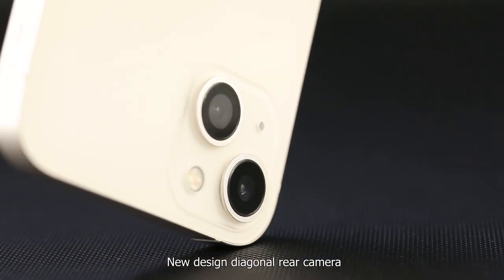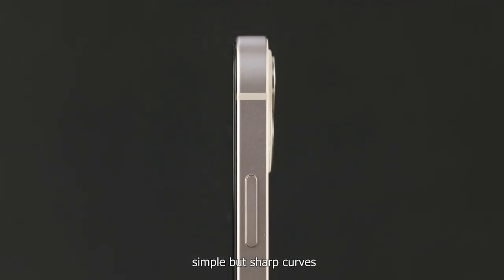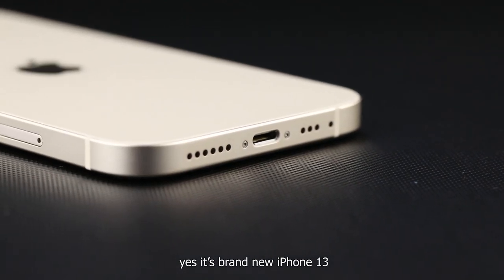New design diagonal rear camera, simple but sharp curves — yes, it's a brand new iPhone 13.